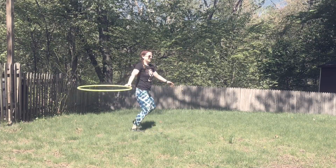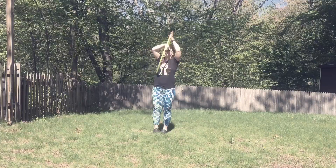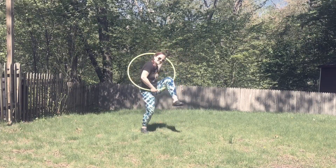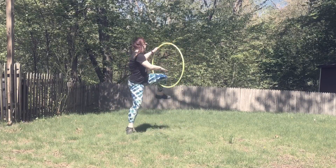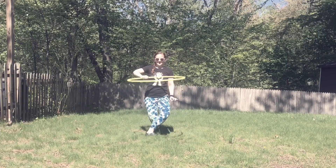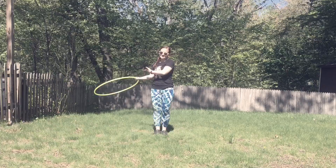Don't forget — always practice in both directions, making sure that you give equal opportunity and equal chance for the trick to be strengthened in both directions and with both hands. It's the best thing you can do to really drill yourself and increase your flow — be able to shake up the norm and have a lot of fun with it.